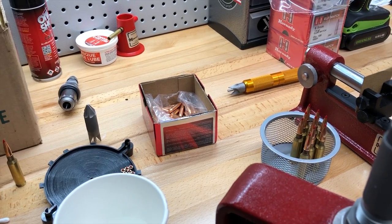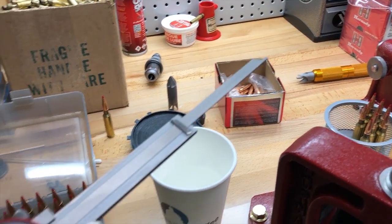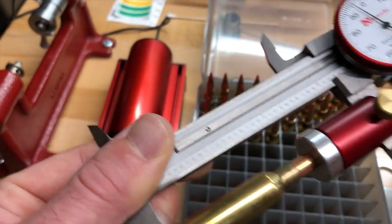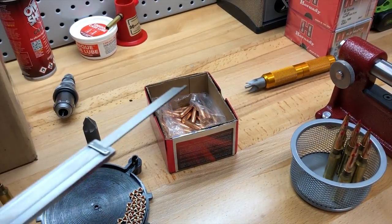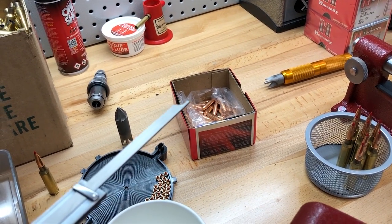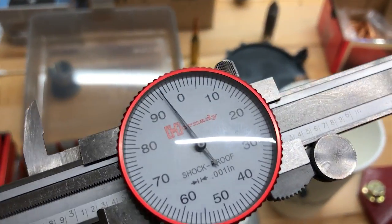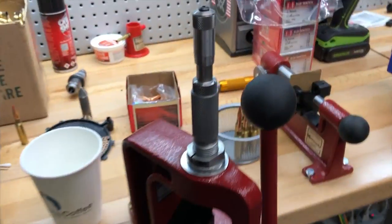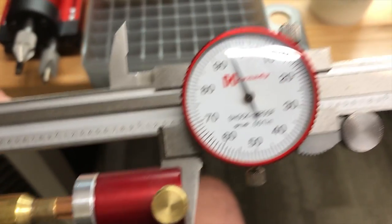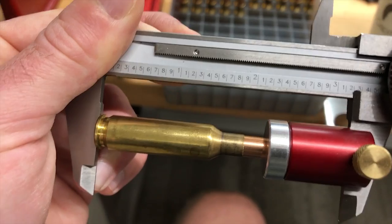Ryan, with his ever quick thinking, suggested we just measure the actual bullets without the case attached to them. We stuck a number of different bullets in the dial caliper to see if there was any variance, and they were all really consistent — hardly any variance. He suggested bumping the ones just a smidge deeper to get to the spec of 0.95. So that's just what we did — came down about three thousandths. And as you can see now, this cartridge is very much right on the money.